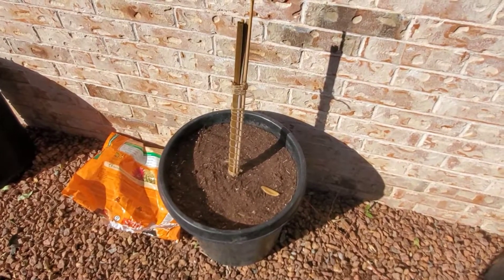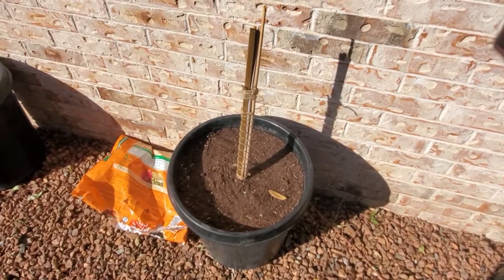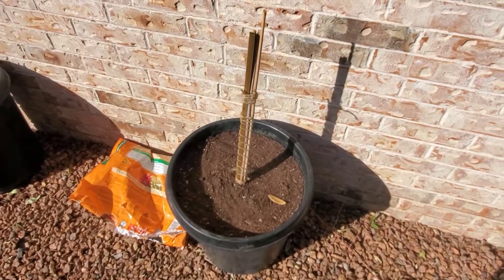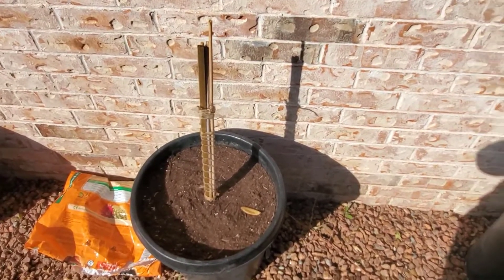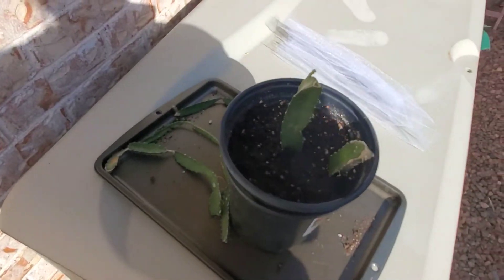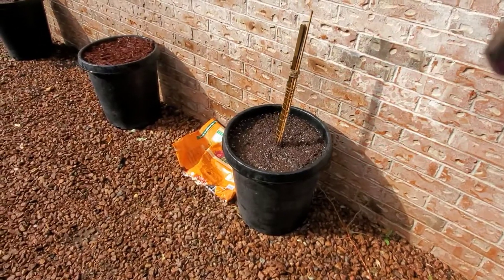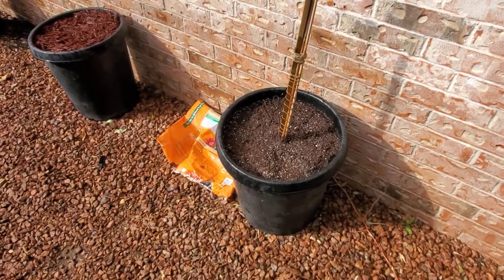That's pretty much it for now. Part three will come up soon and it'll just be me transplanting my cute little baby dragon fruit cuttings. Look at them — they're so cute!